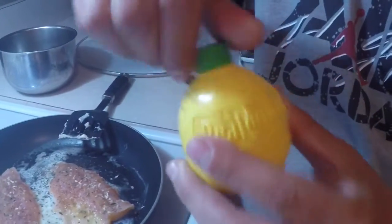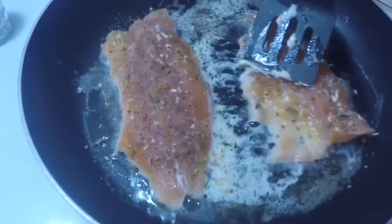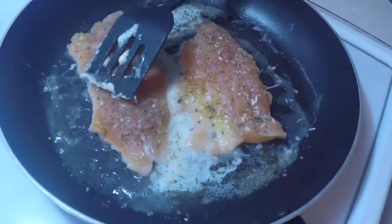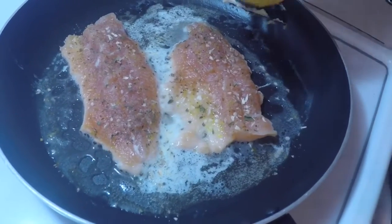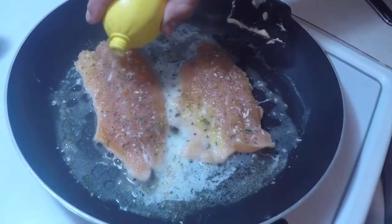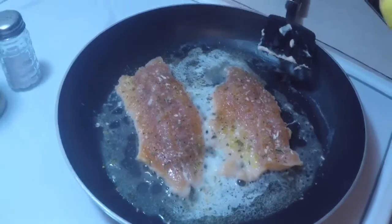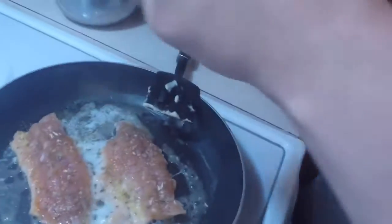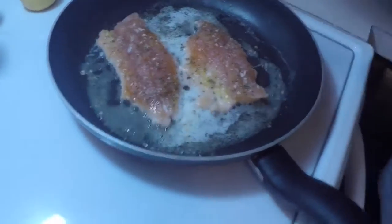Okay guys, so it's starting to go as you can see. But I forgot to put some of this — you can do this while it's going. Sometimes I do it while it's going. But we're just going to let it get all nice and we're going to sprinkle some of this all over it. Then we're just going to put this covering on it. It sprays a whole bunch of stuff everywhere. Add a little bit more butter.